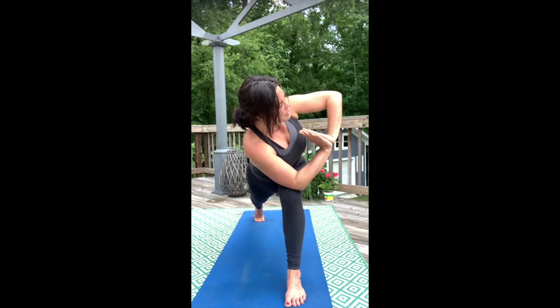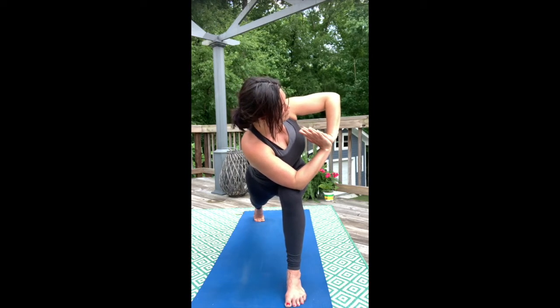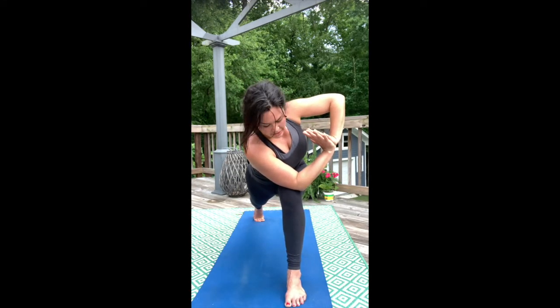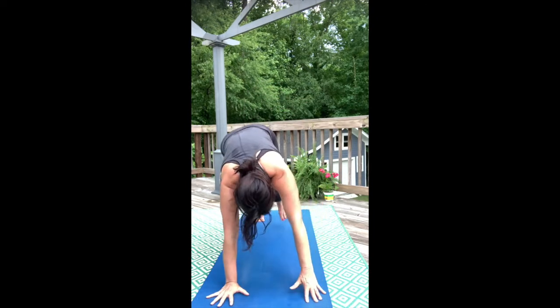Let the twist ring out the middle of your back. Hug your inner thighs and stay full in your breath. Look down at your big toe first, then take your hands down, and step into down dog.